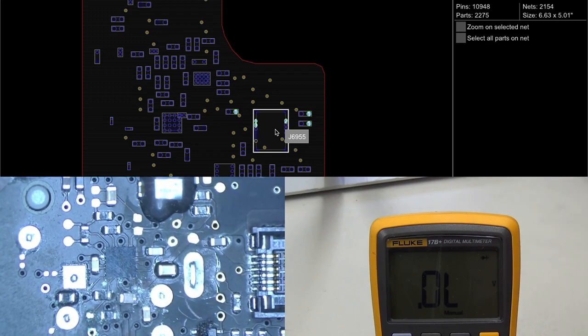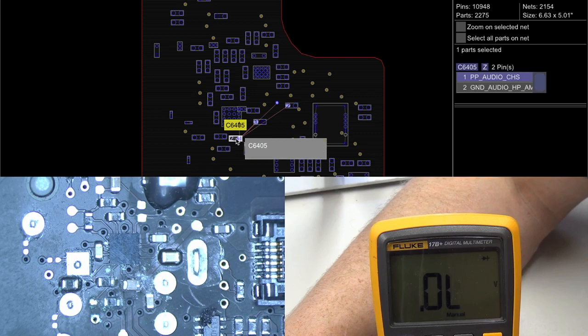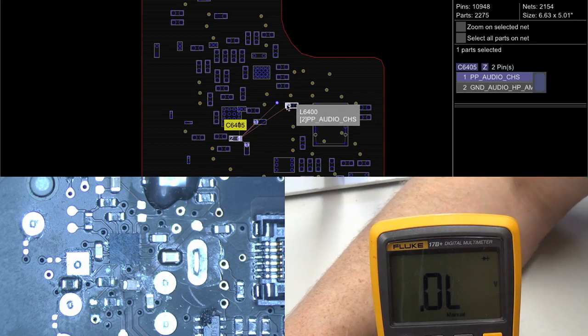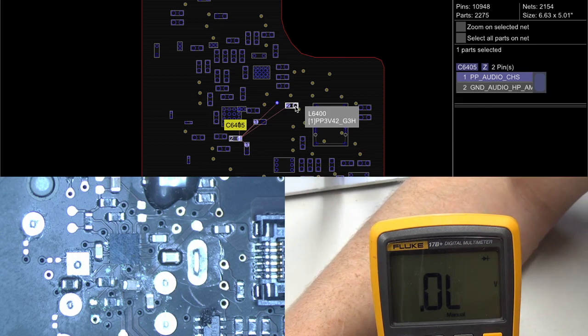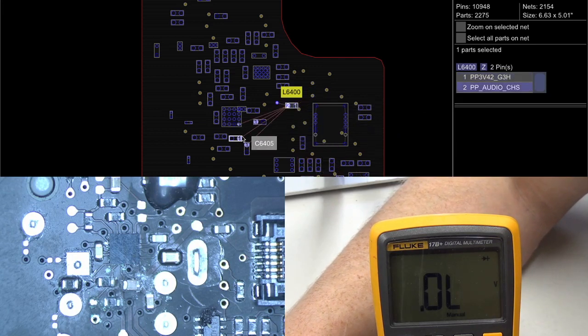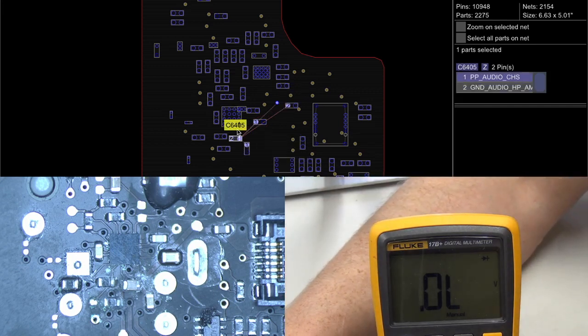So it looks like this component here, which I believe has to do with audio, is liquid damaged. Let's see what that component is in the board view. It connects here — and we have PP_AUDIO_CHS on one side, and on the other side of this capacitor we have 3.42_G3H. This most likely is going to be the cause of our short to ground. The component is C6405. I'm going to remove this capacitor and see if we lose the short to ground.